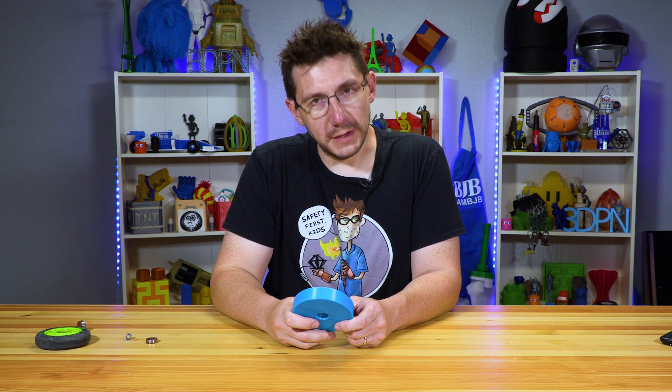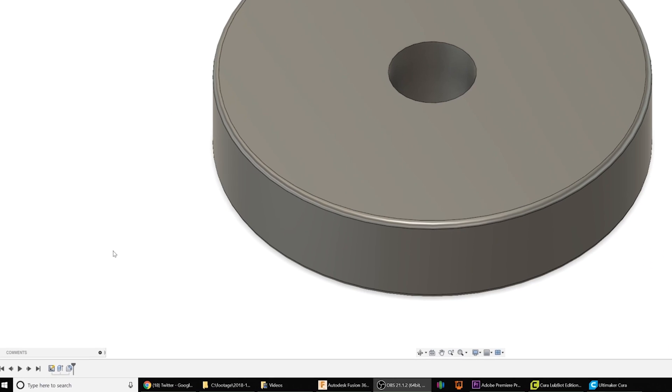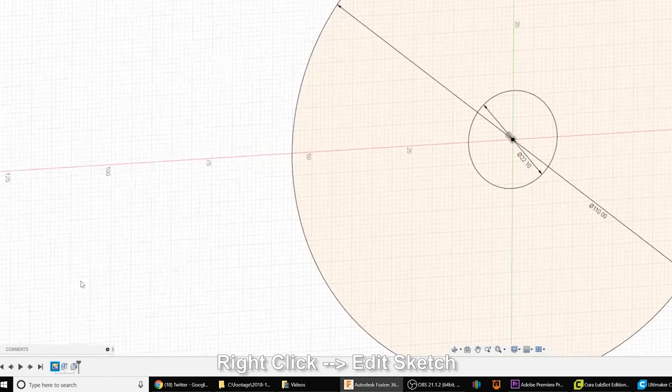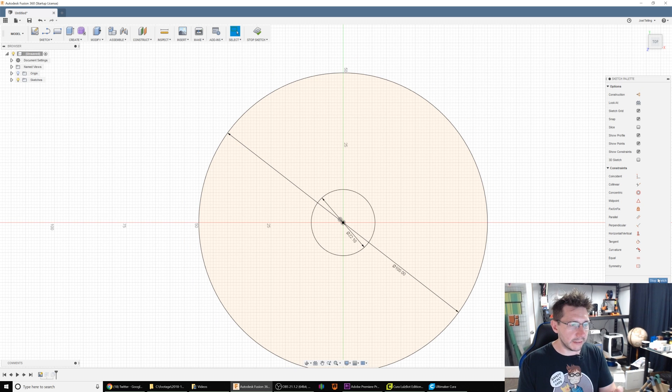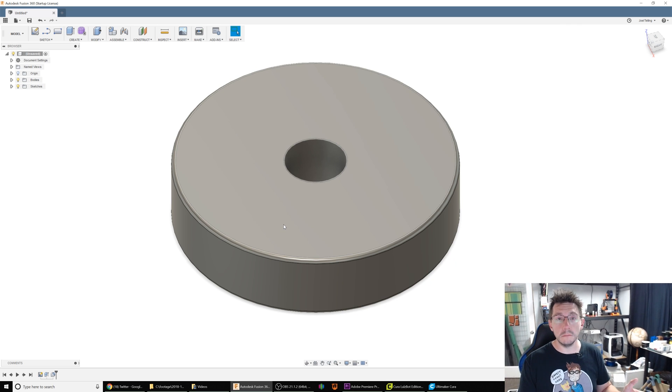110 millimeters doesn't quite fit on the scooter, so we need to take it back to the standard 100. In Fusion, I'm going to hit the right mouse button and say 'edit sketch.' I'm going to go where it says 110, double click it, type in 100, and hit enter. Click 'stop sketch.' We now have a wheel that's 100 millimeters in diameter. Let's print it out.